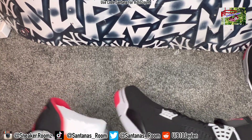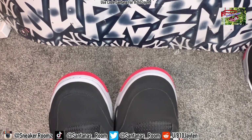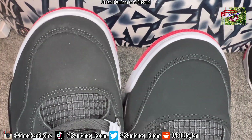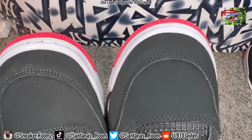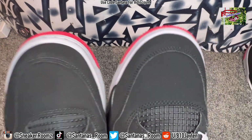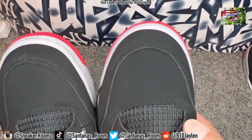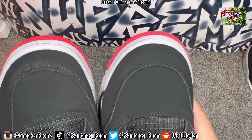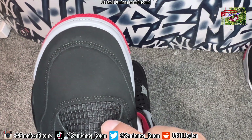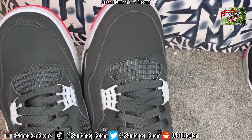Look at the stitching on the front — the stitching on the retail is super close together and clean. The fake one is clean too, just not as close. The cage looks bigger on the fake. I've seen retail pairs where some cages have more rows than others. Counting the rows, both actually have the same amount — it just looks like a bigger cage on the fake, which is pretty normal.